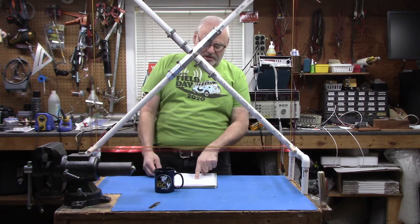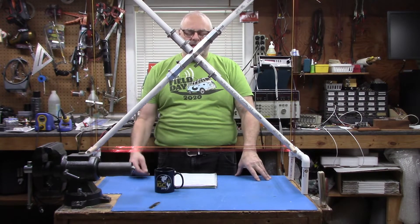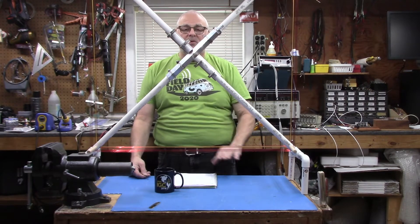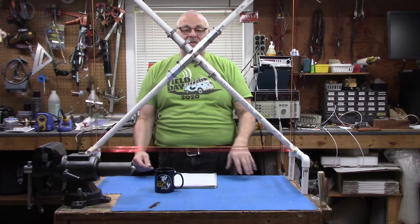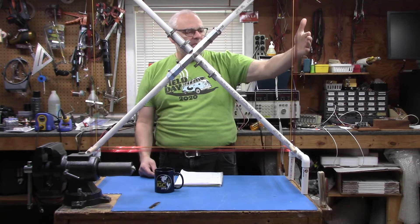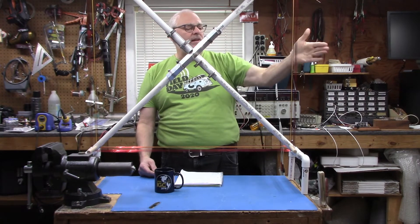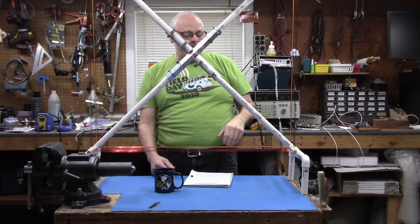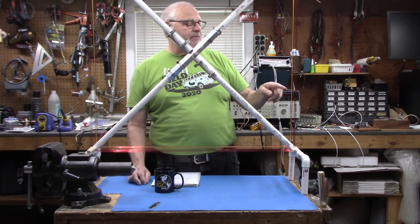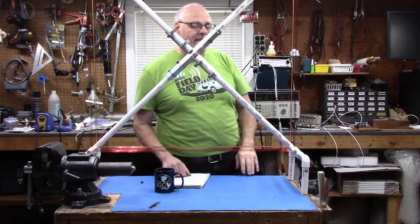I want to shout out to Julian, G4UET. He mentioned that during the PowerPoint presentation the mouse wasn't visible and it was confusing. I think I have that ironed out. So let's take a look at the individual loops — we're going to call this section one and section two, and that'll carry over later.